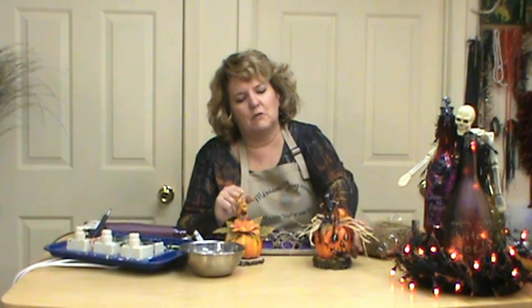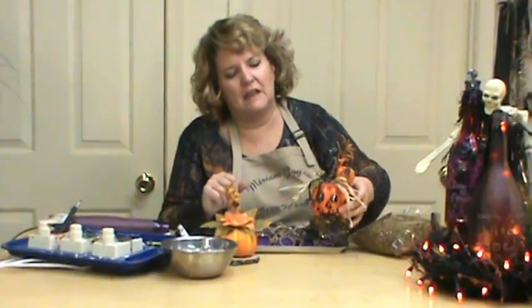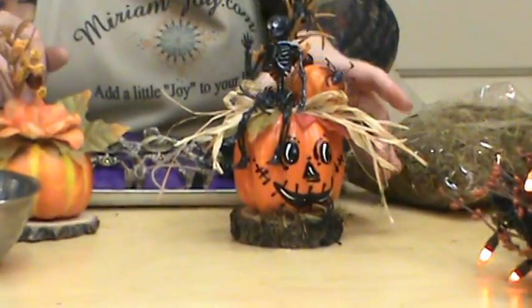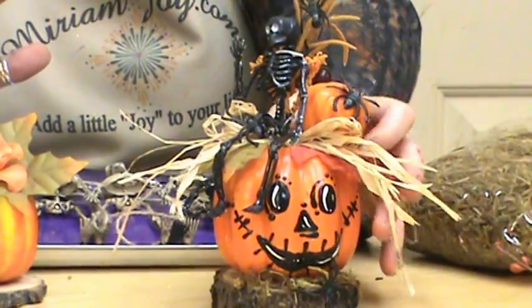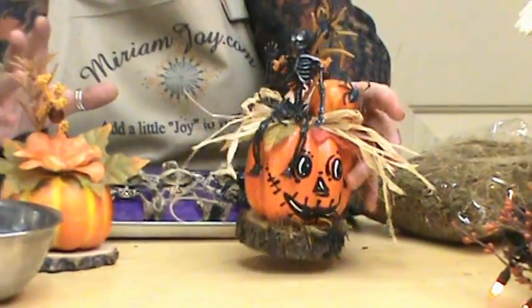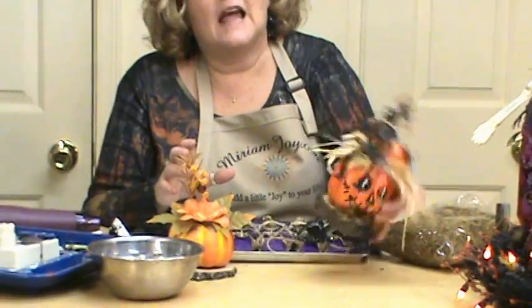Hi, I'm Mariam Joy and welcome to my studio. Today we're going to be working on our jack-o'-lantern and friends. We're going to make this cute little centerpiece. This is going to be a great item to decorate your desk at work, or give to friends or co-workers. Just an inexpensive, light little decoration that can be stored away until next year.